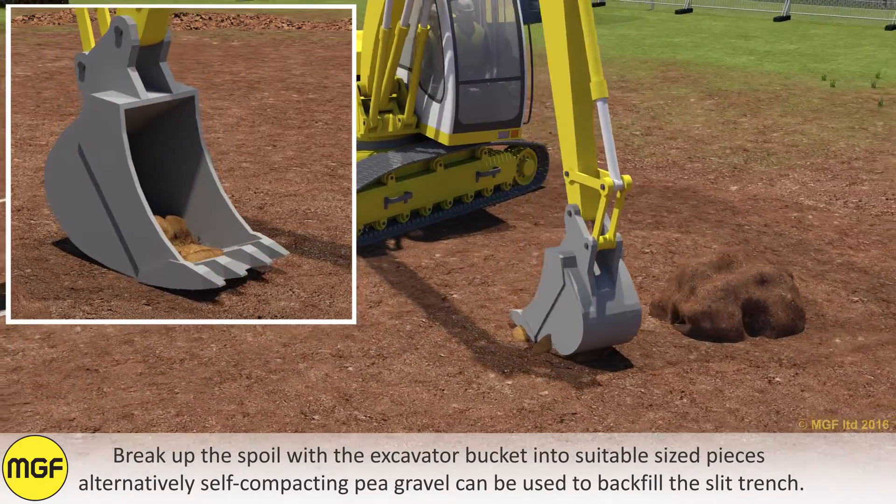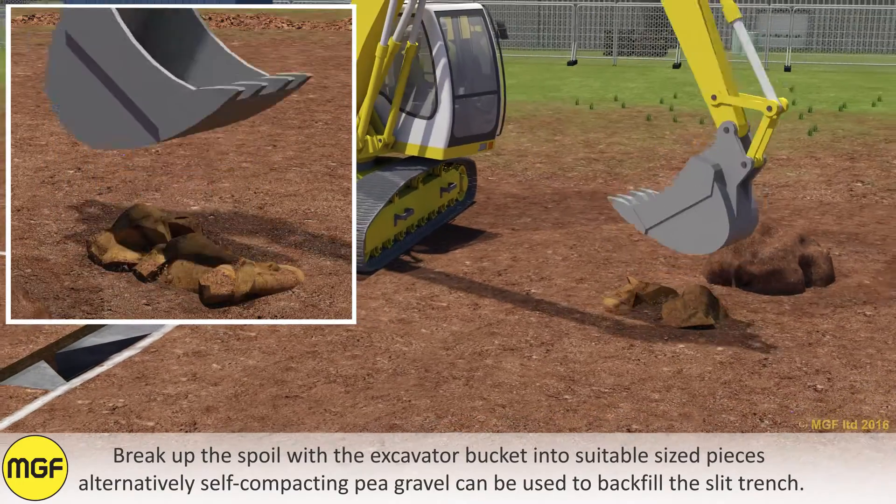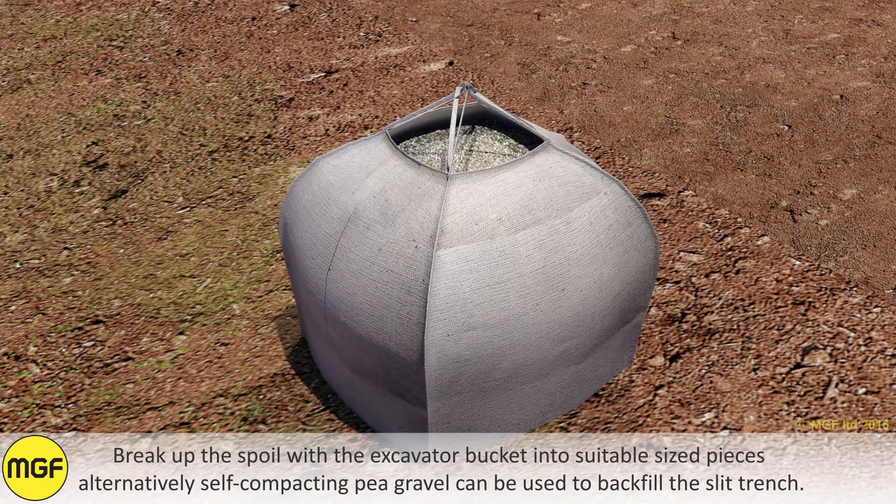Break up the spoil with the excavator bucket into suitably sized pieces. Alternatively, self-compacting pea gravel can be used to backfill the slit trench.